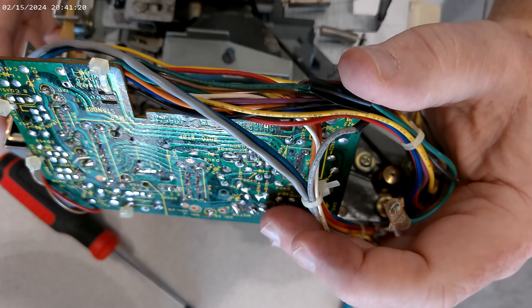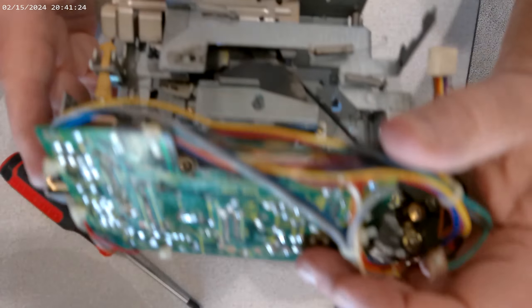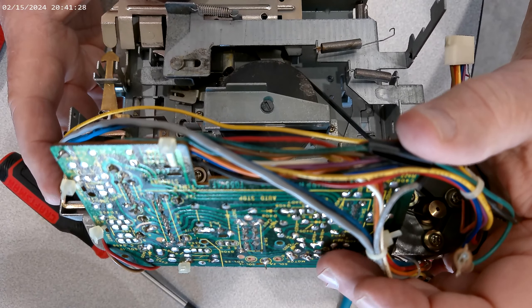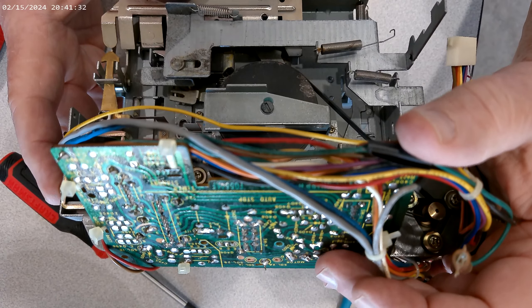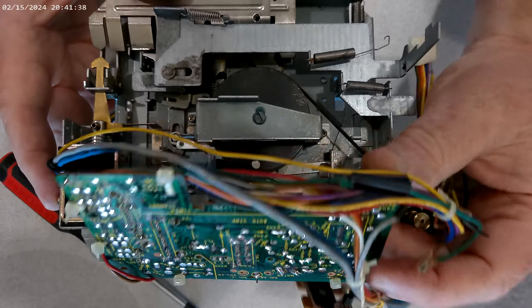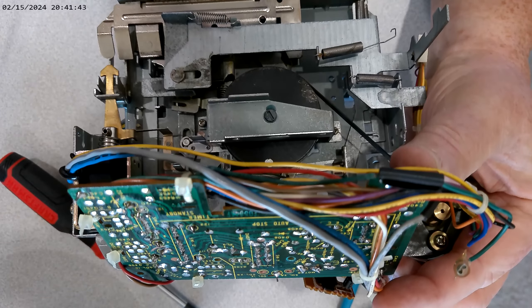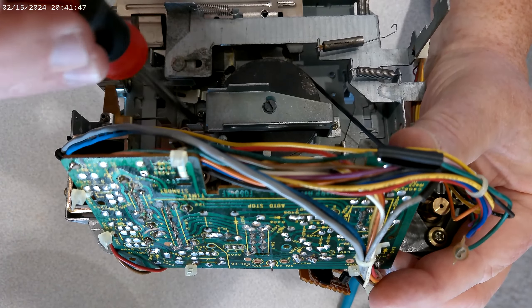There we go — it's loose. While I'm doing this, I'll tell you a little of my background. I have no electronics training, but I have a great interest in how things work and tape in general.